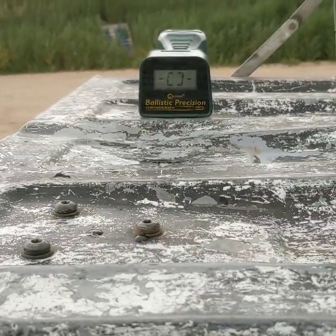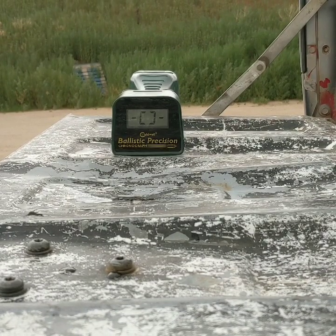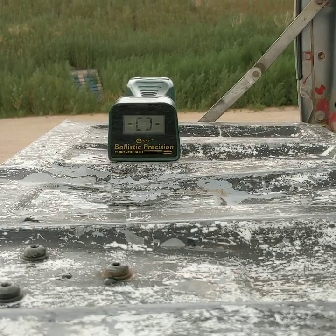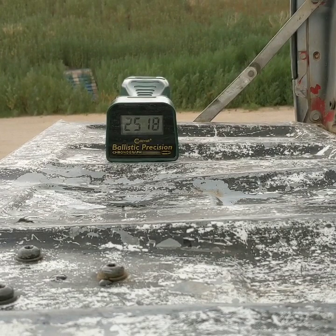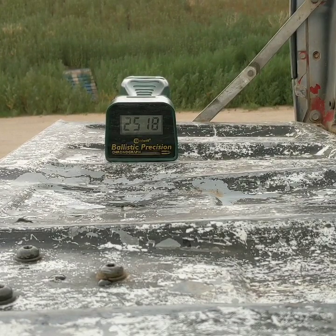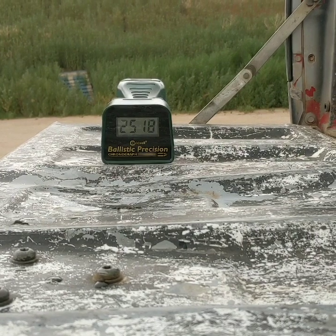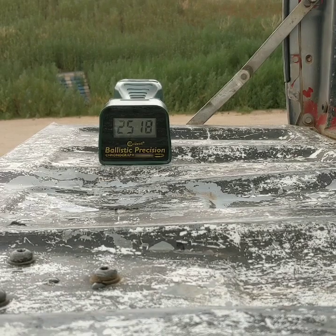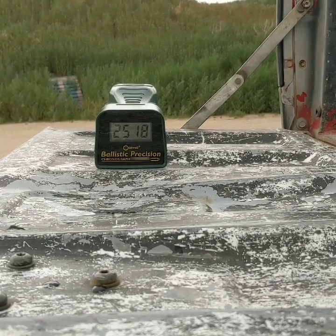First up, we have the 130 grain Swift Sirocco, loaded with 32 grains of CFE-223. Next up will be the 127 grain Barnes Long Range X bullet, also loaded with 32 grains of CFE-223.